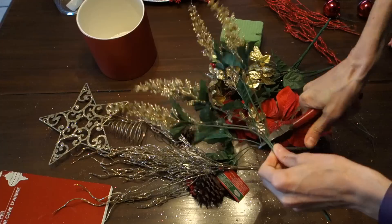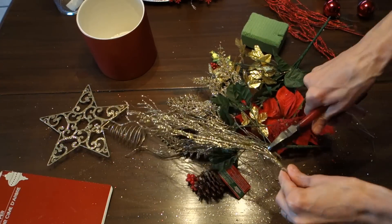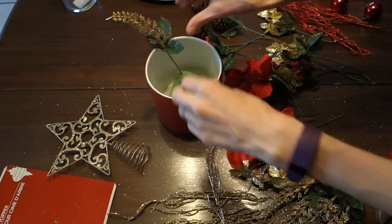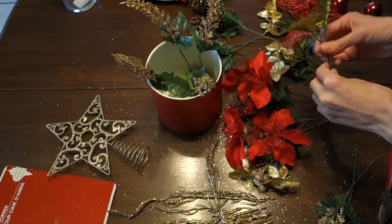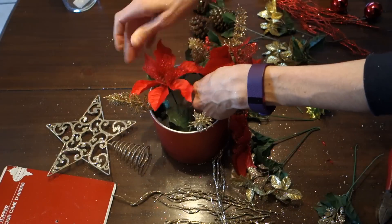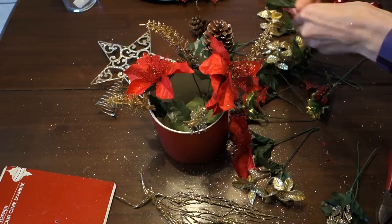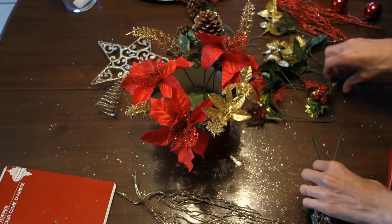First thing you're going to want to do is cut all of your stems off, and then it's just going to vary depending on your size. Then you're just going to want to start taking each item one at a time. Best thing to do is think 12 o'clock, 3 o'clock, 6 o'clock, and 9 o'clock — just to keep it really simple.